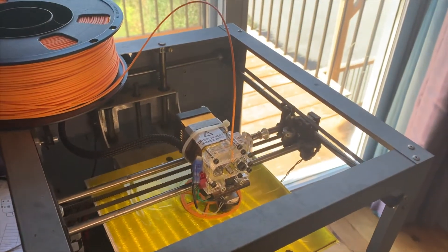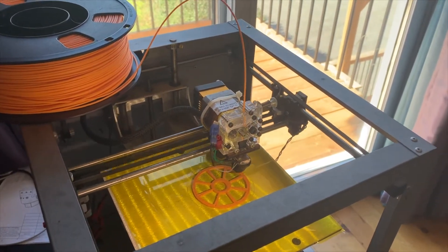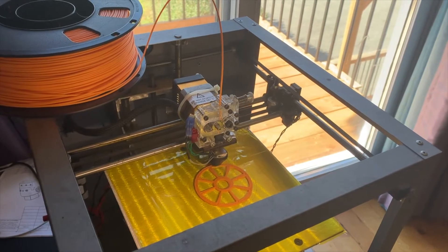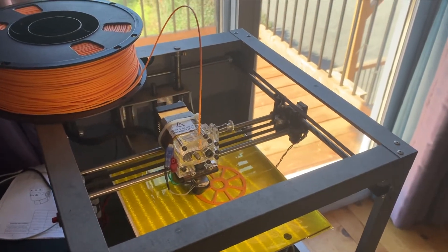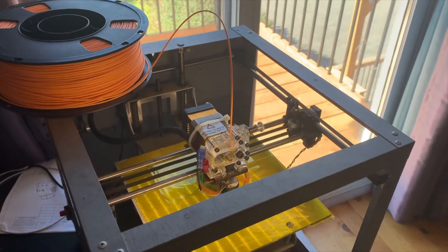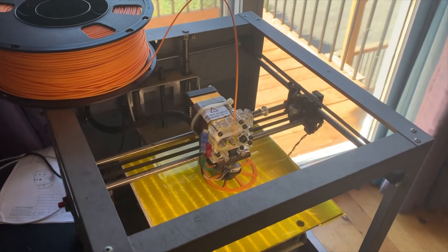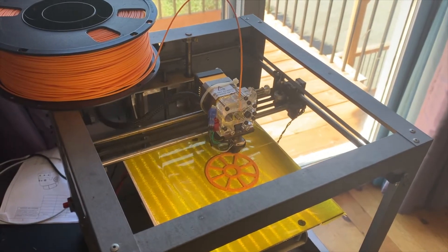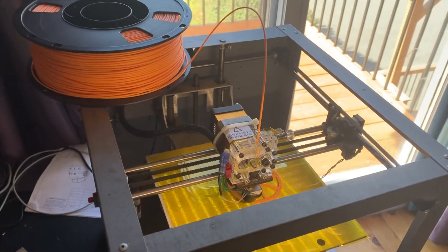Unfortunately I was busy doing construction on the house all summer long, so my apologies for being absent. But you'll find that I've got a lot of really cool projects coming up this year, and this 3D printer is going to be one of the things helping me get them going.